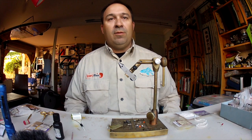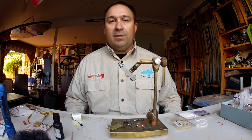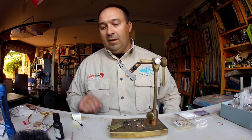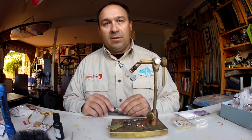Hi, it's Brett from BWC Flies. Today we're just going to tie a couple of little bread flies to fish for mullet in the local estuary system. The first one we're going to do is the chenille fly — it's fairly simple to tie. We've got a size 8 hook in the vise at the moment.